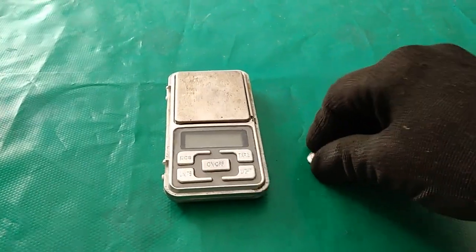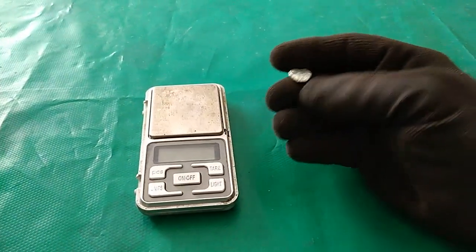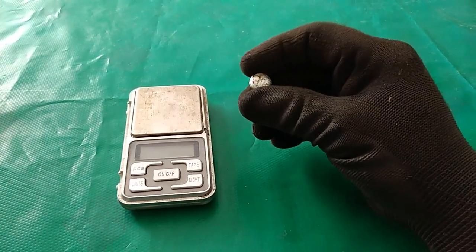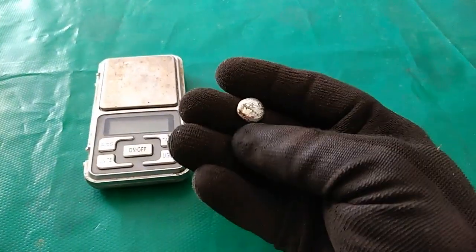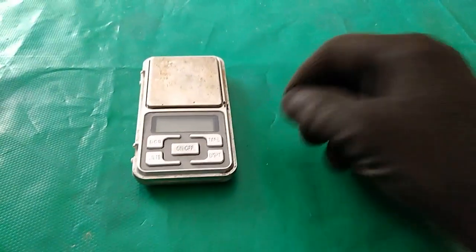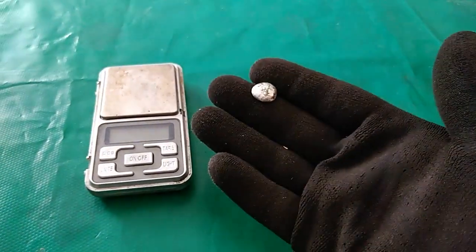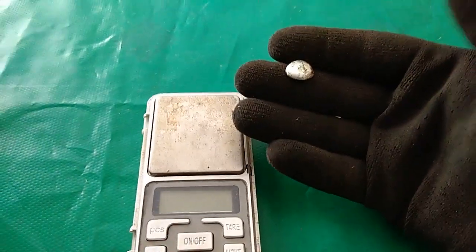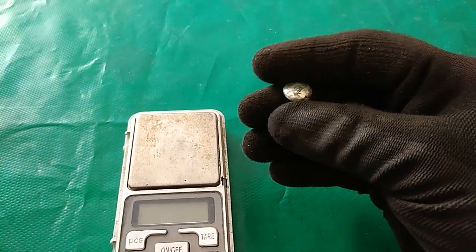Finally, we have melted our silver. Unfortunately my cameraman wasn't able to film the melting point safely on camera. This is the silver bead - this is what we get from this amount of silver-plated pins. It's not too much but it's almost pure silver.